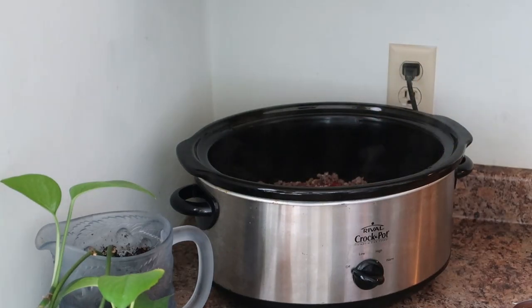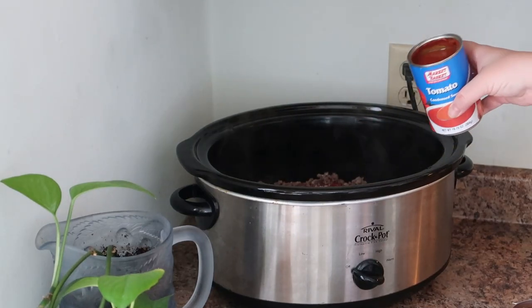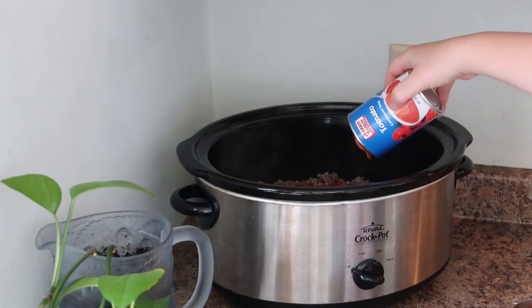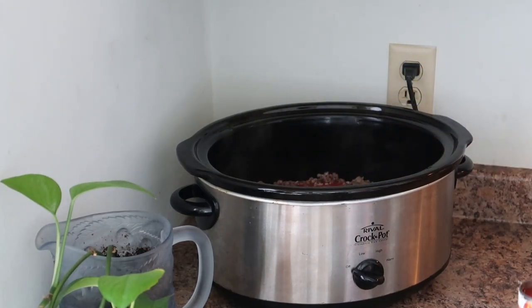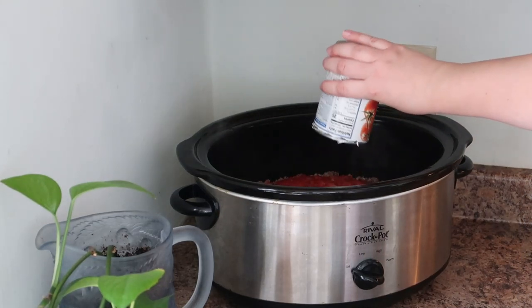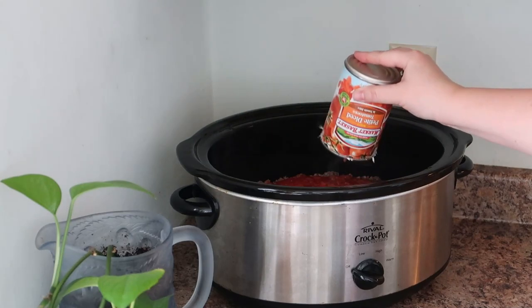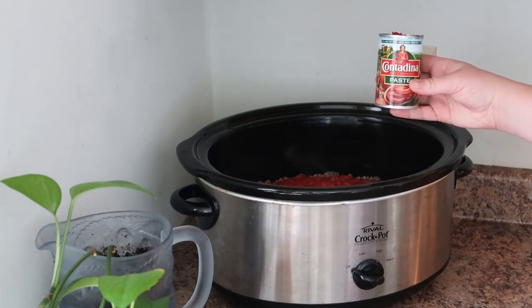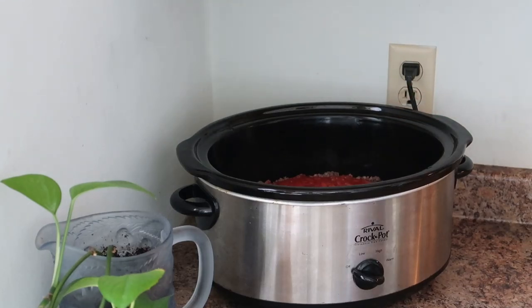I'm adding a 28-ounce can of crushed tomatoes, a can of tomato soup, a can of petite diced tomatoes — you do not have to drain those, you can add it all in — and one whole can of tomato paste.